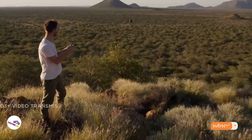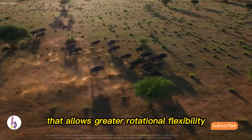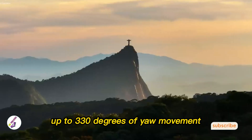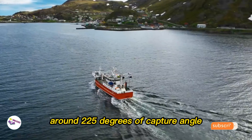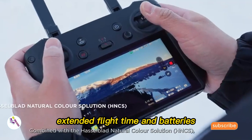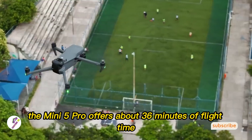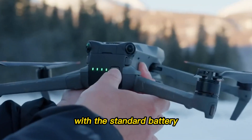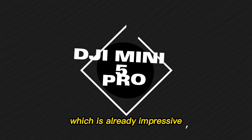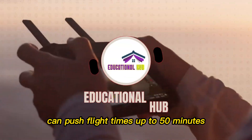Gimbal and movement innovations: reports point toward a redesigned gimbal system that allows greater rotational flexibility — up to 330 degrees of yaw movement and around 225 degrees of capture angle. Battery life has always been a balancing act. The Mini 5 Pro offers about 36 minutes of flight time with the standard battery, which is already impressive. But for those who need even more, an extended battery option can push flight times up to 50 minutes.